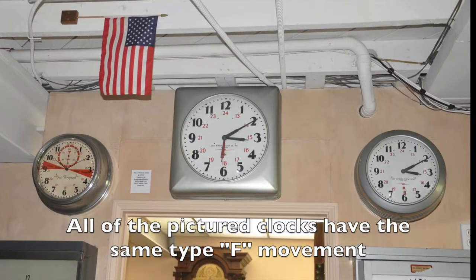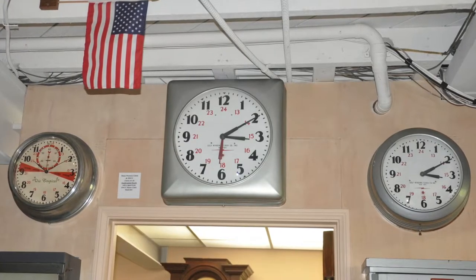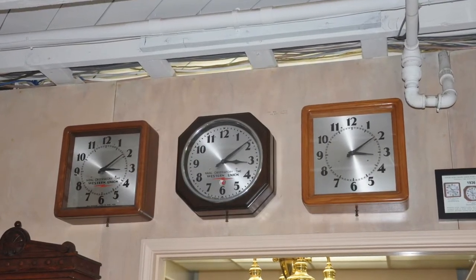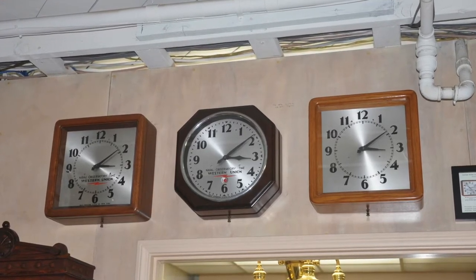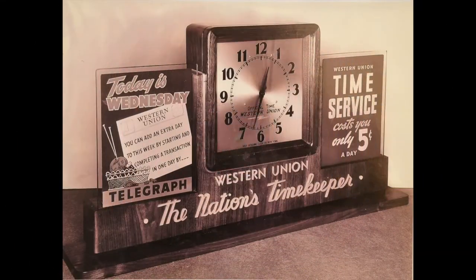These clocks all have metal cases, and the cases were either round or square and came with a 16 or 12 inch dial. A lesser number of the more elegant clocks were made with wood cases, but they also had metal backs. Western Union rented these clocks for $1.50 a month.